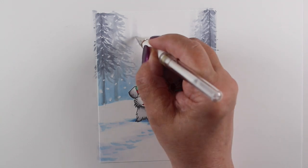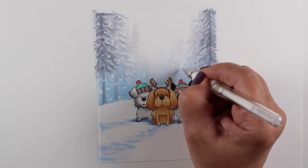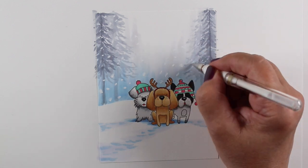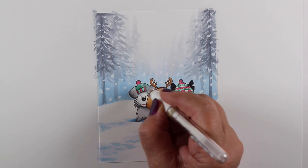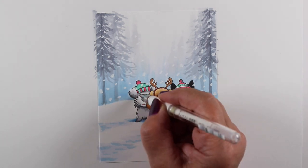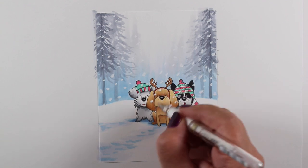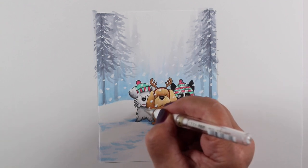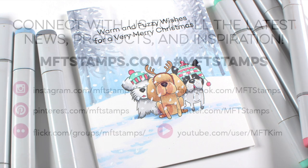The only thing left is to add the snow. When I add snow, I use a Signo Uniball gel pen. This one works for me — I don't know why people struggle with theirs very much, but people do. I don't press really hard, because if I press really hard the ink just doesn't come out of the pen. So I've got lots of giant snowflakes on here to make it a really fun, happy, snowy card — warm and fuzzy wishes.